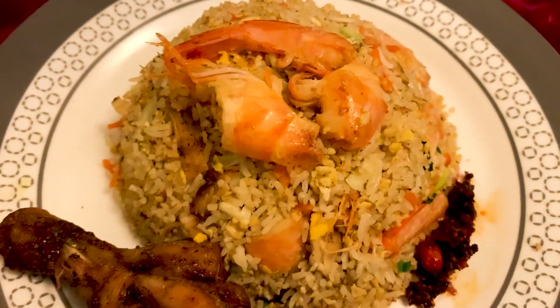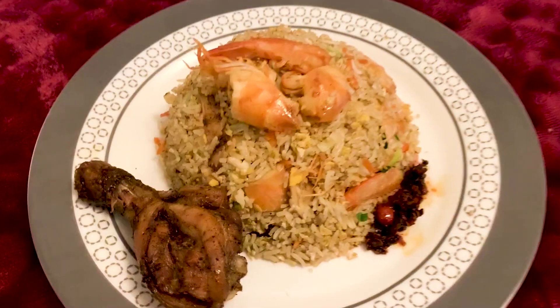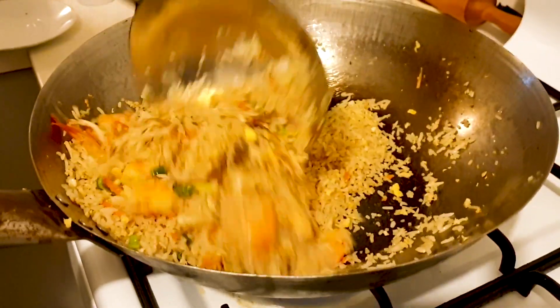Hello friends, I'm going to show you how to make this delicious fried rice. This is a very secret recipe from my brother-in-law and he's going to demonstrate how to do this.